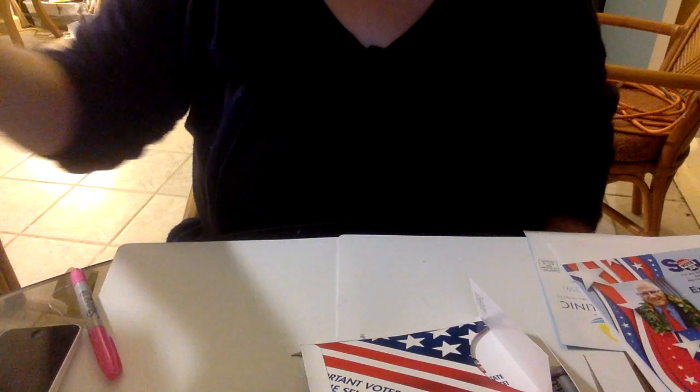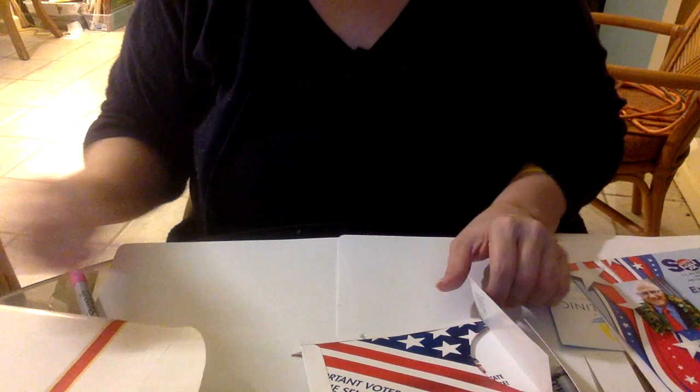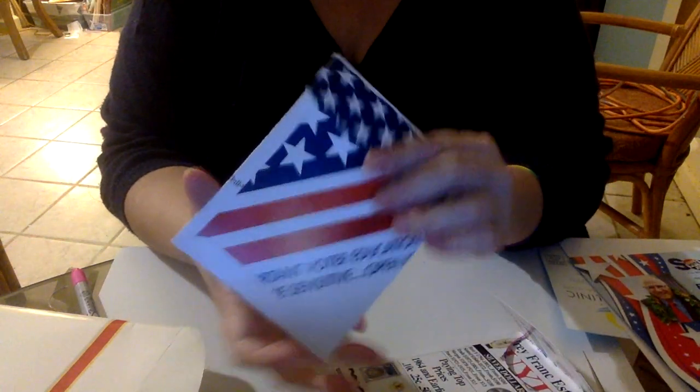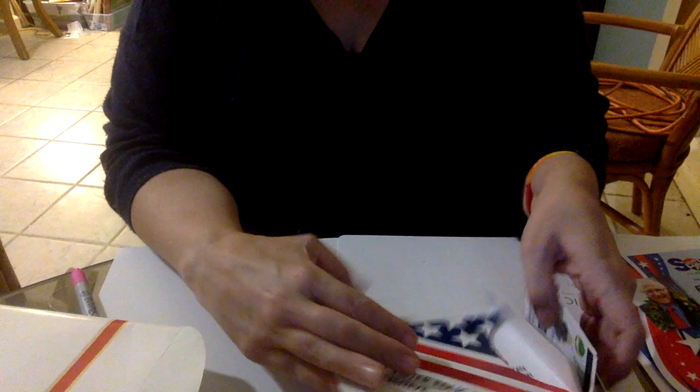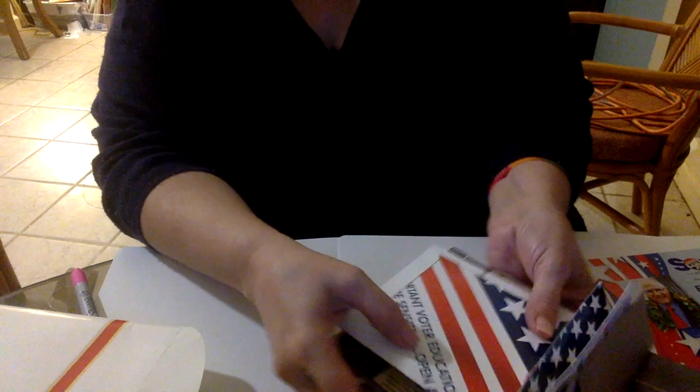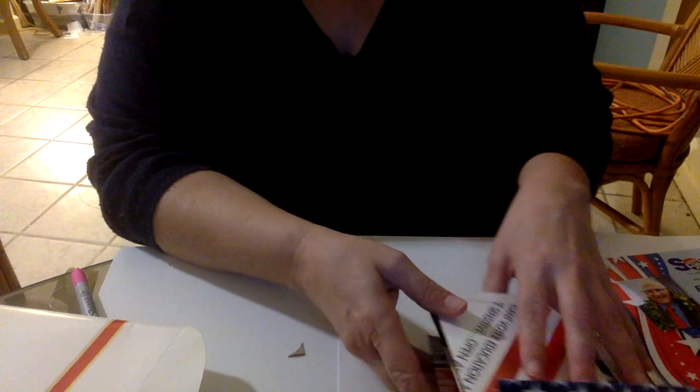I want to share a little tutorial with you today on making junk mail envelopes. I have a friend that saved me a lot of junk mail and I feel really grateful because I don't get as much junk mail as I would like. Isn't that funny?